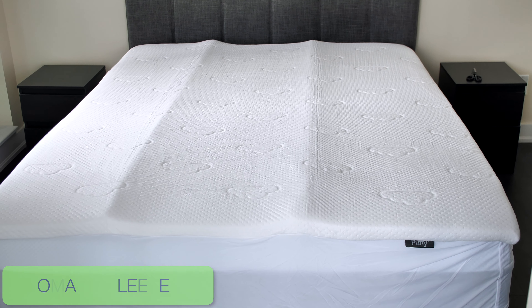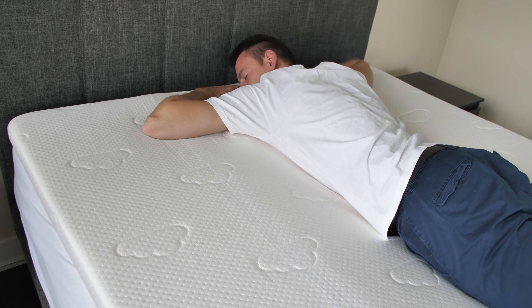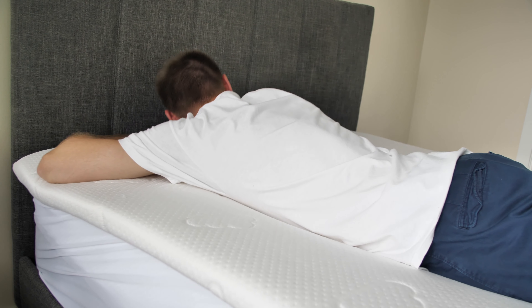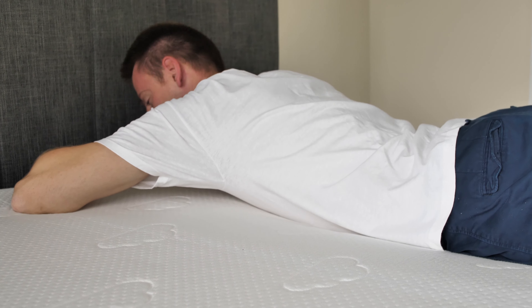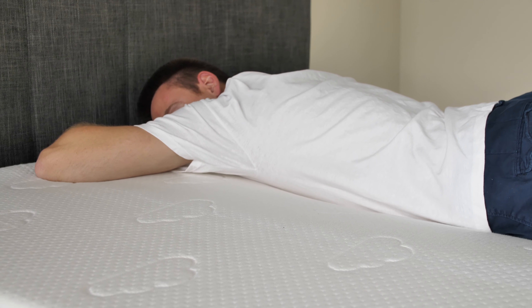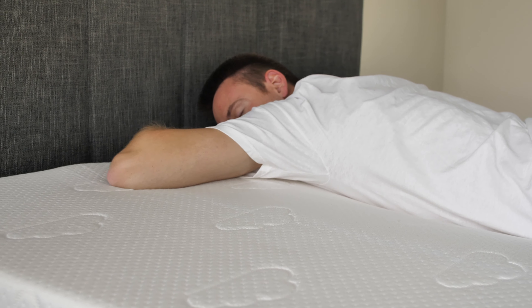Stomach Sleepers: Overall, the Puffy is comfortable enough for average and lightweight stomach sleepers. I didn't have any complaints after sleeping on my stomach with this topper on my bed. As for heavier individuals, the Puffy topper should be pretty comfortable too — not ideal, as it's not that firm, but better than many competitors I've tested before.